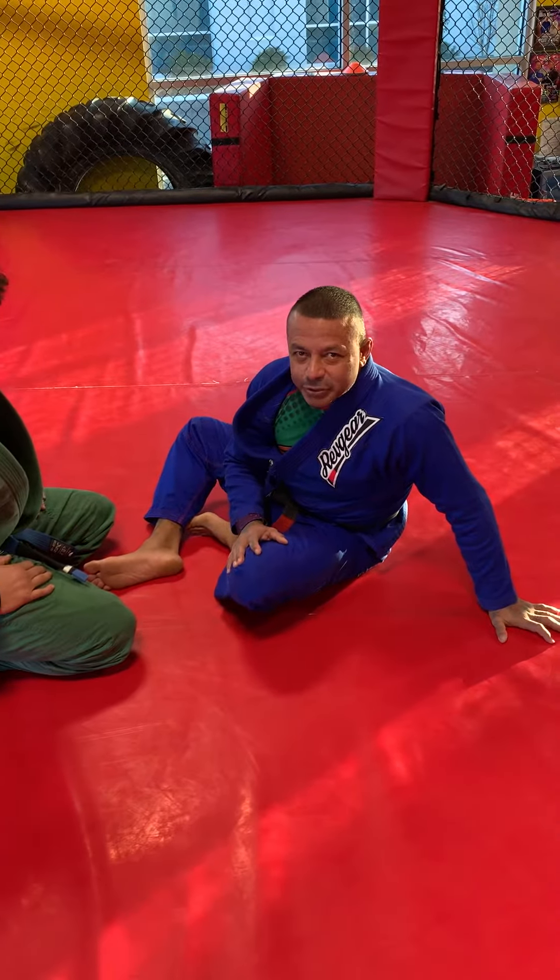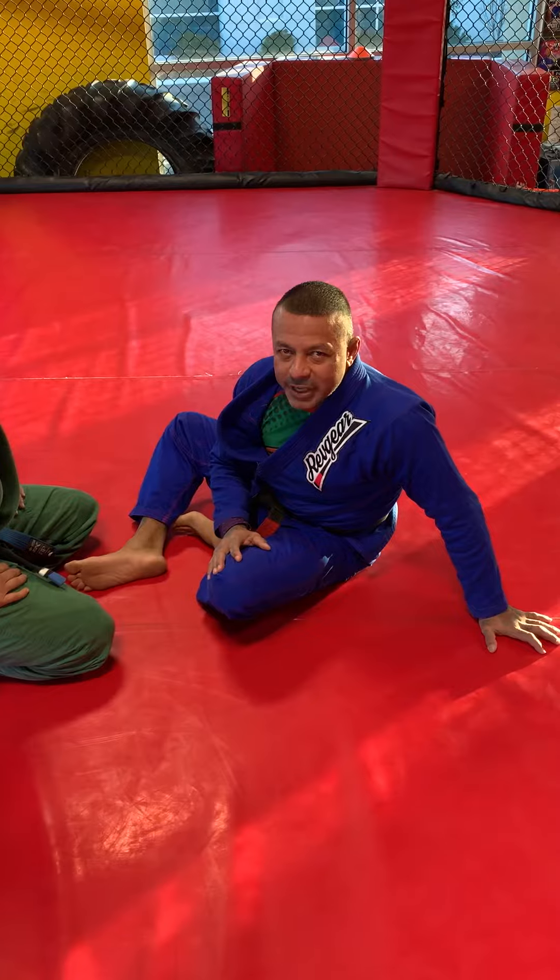Hello, I'm Angel Lopez and I'm going to be demonstrating a cross guard pendulum sweep to side control.